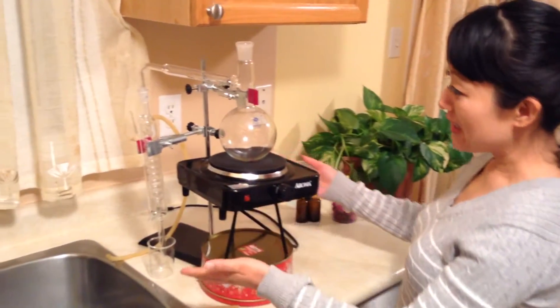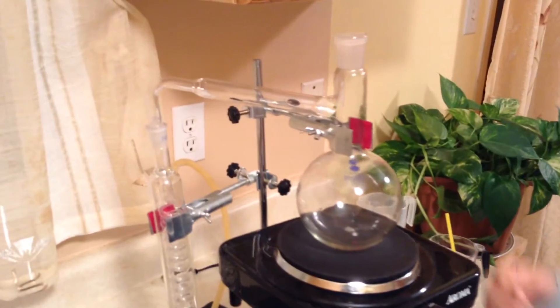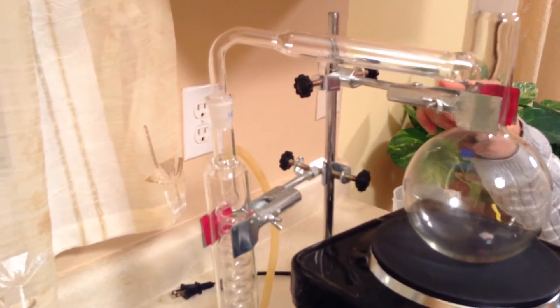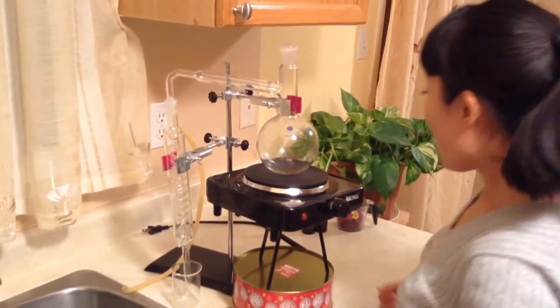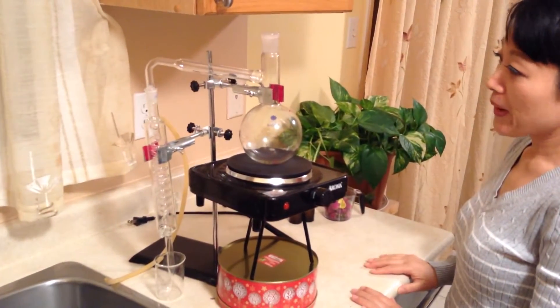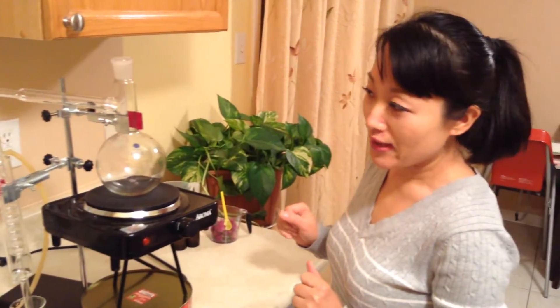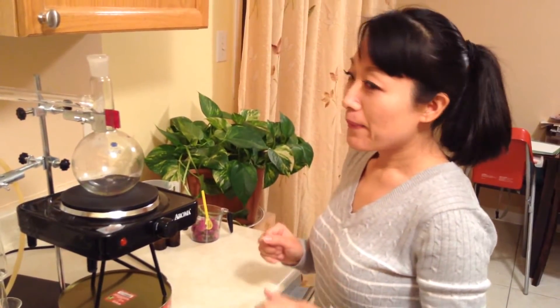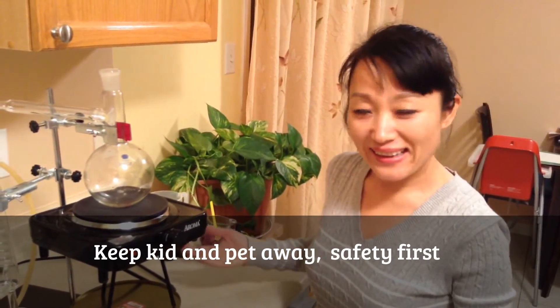For example, you can see the distillation setup. We have two clips — one on the top, and another is a little bit lower. For this setup, make sure safety is very important. Keep the kids away, the pets away. I don't want them to get hurt.